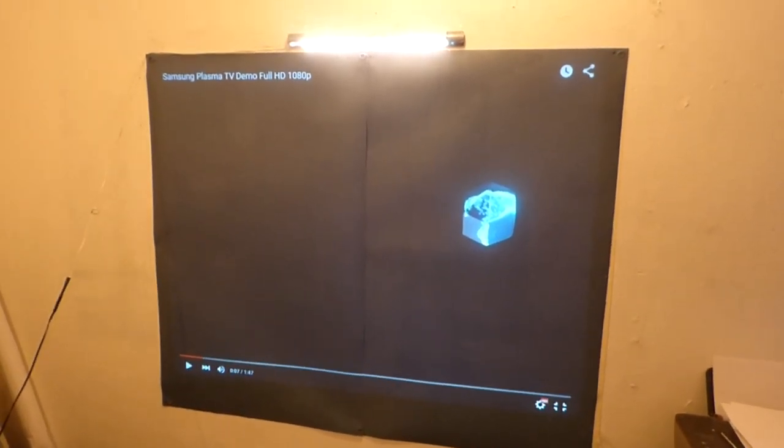This right here is the D5K Ultra Aluminum THX Screen Paint. Basically, we're doing a demonstration on angle gain.